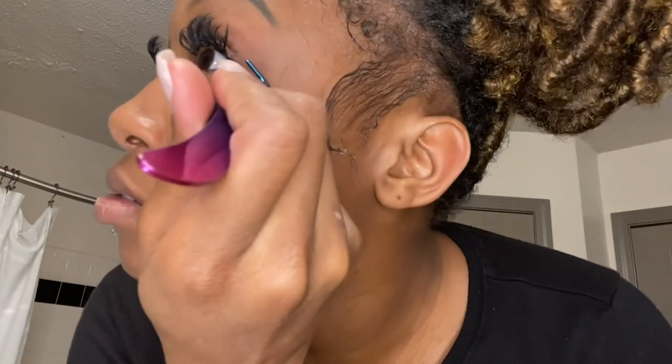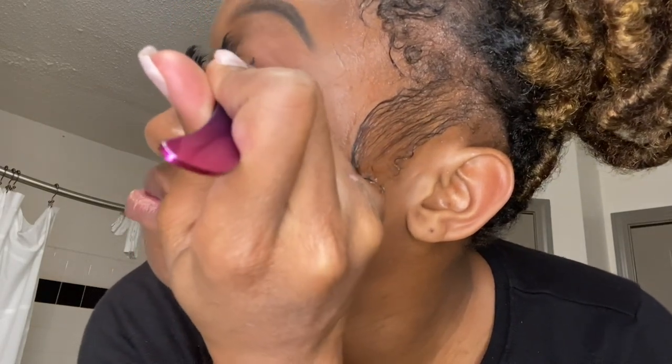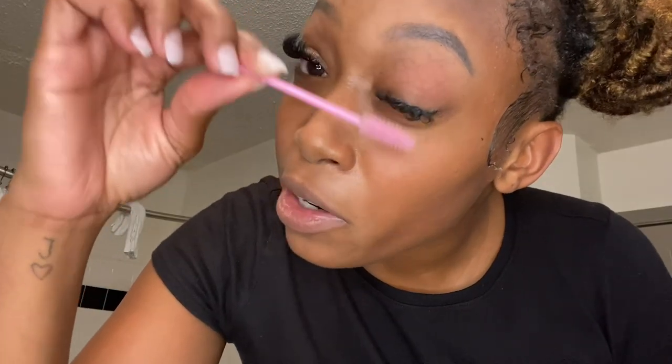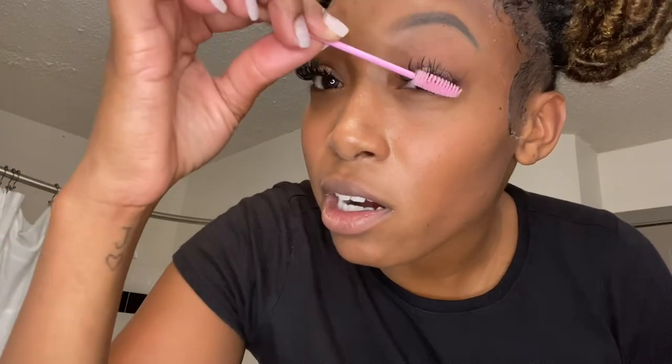I'll clamp these together and put it on there. You need to get any glue off of your eyelid — I just rub my lash brush across my eyelid like this and that clears it off.